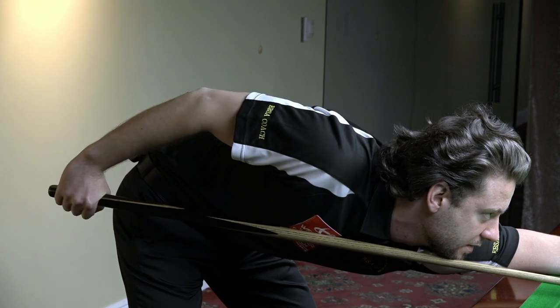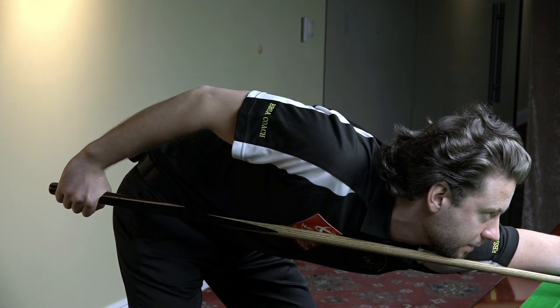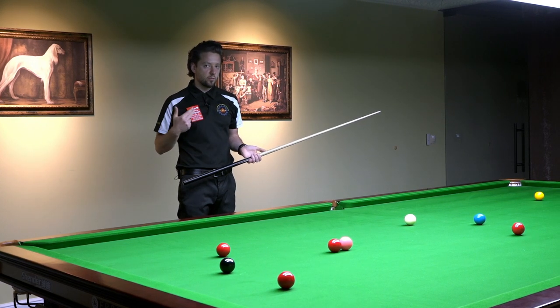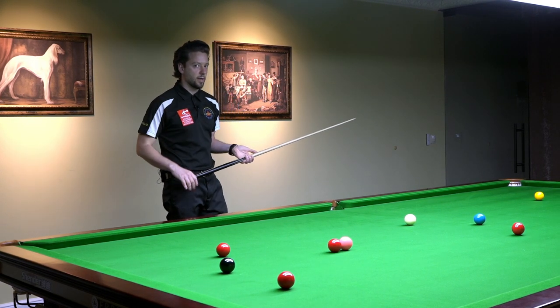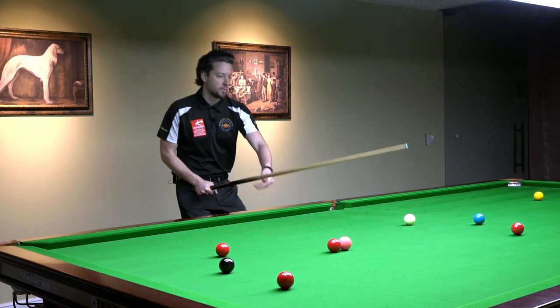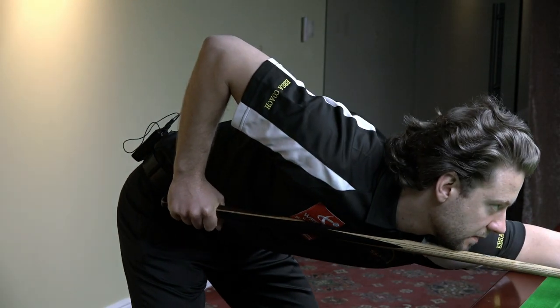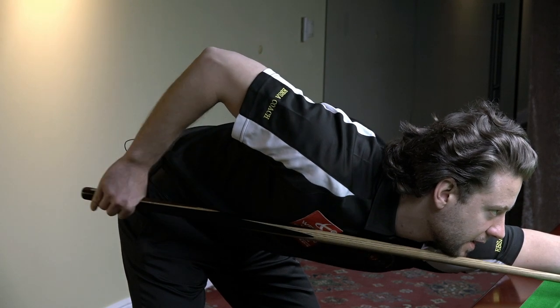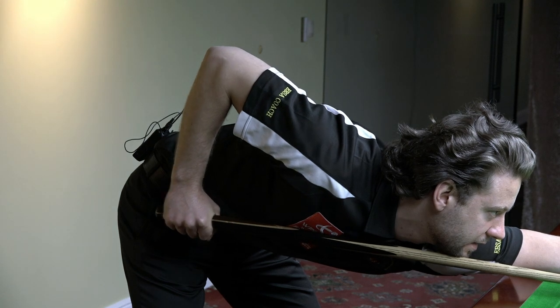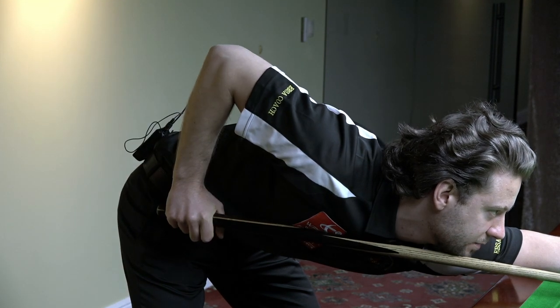I'm not moving the wrist and my elbow dropped down. Now I'll be using my wrist in a backwards movement when I pull the cue back. Look where the elbow is. I pull back, now I use my wrist — the elbow stays high. It doesn't move.